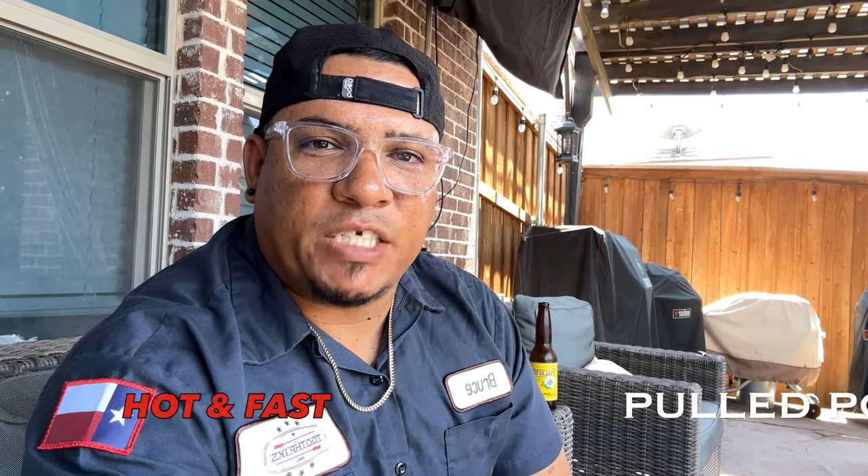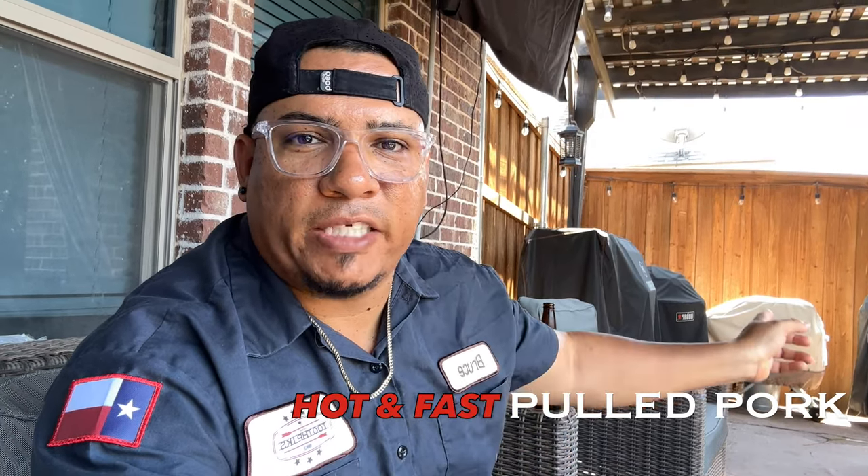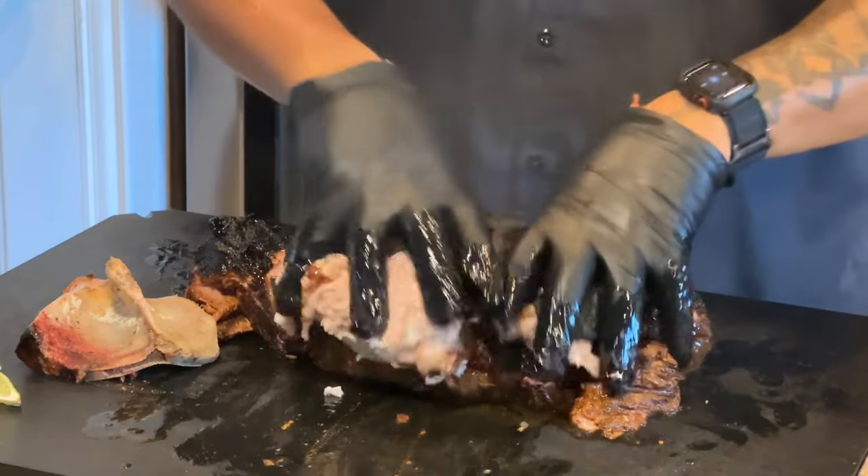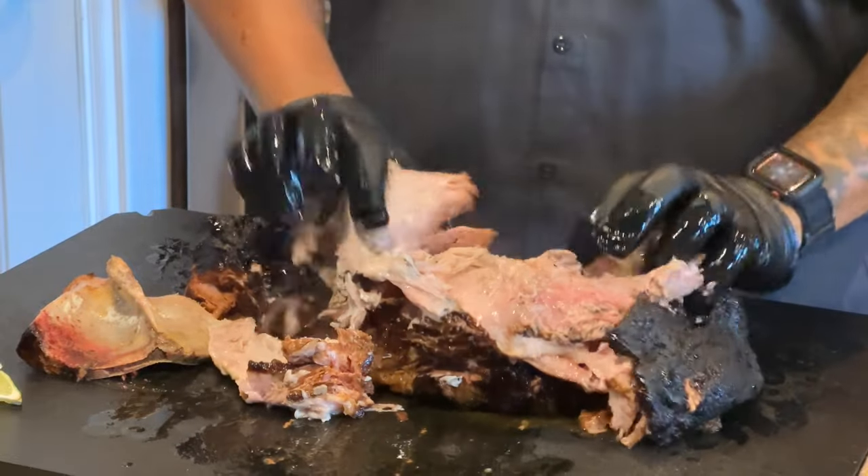What's up YouTube land? Welcome to another episode of Toothpicks, where I sit here and share some of my favorite barbecue recipes out on my backyard smokers and grills. Come with me — we're going to be doing hot and fast pulled pork out on the WSM, the Weber Smoky Mountain, something I've never done before. We're going to try to do this in six to eight hours. I'm a low and slow guy, but if you want tender, juicy pulled pork just like this, stay tuned.